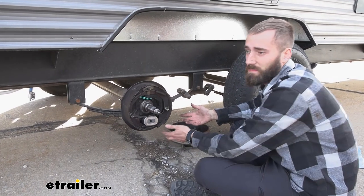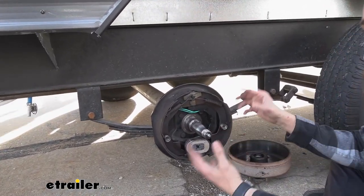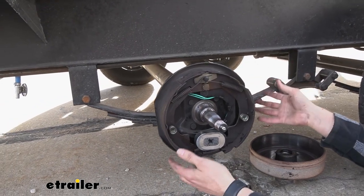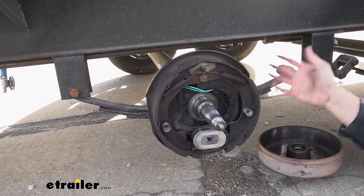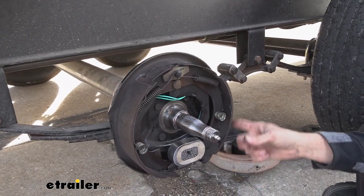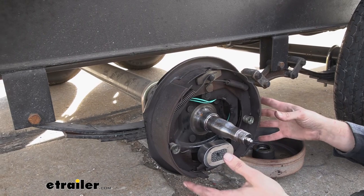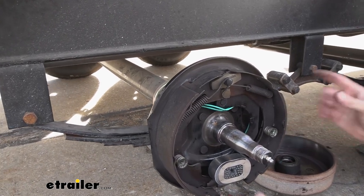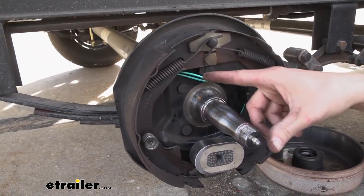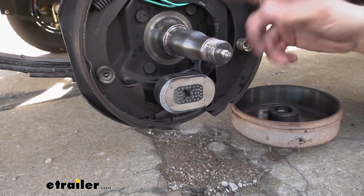Now typically this isn't a part you would normally want to replace — if the magnet is worn out, your whole assembly is typically also worn out. This would be a good time to look at your brake shoes and pads, just to see how worn they are. In our case today, it wasn't an issue with the brake assembly because this is all brand new. It just happened to be how they ran the wiring for the brake magnet at the factory, causing it to short out.